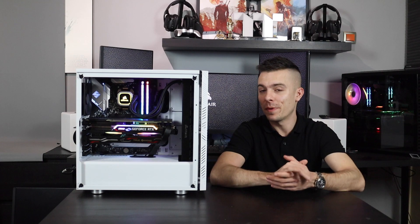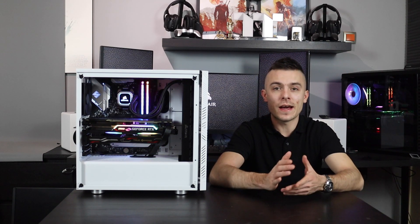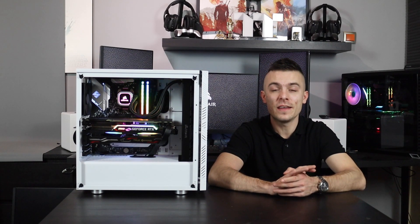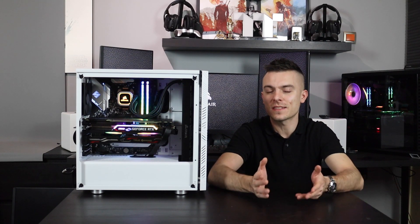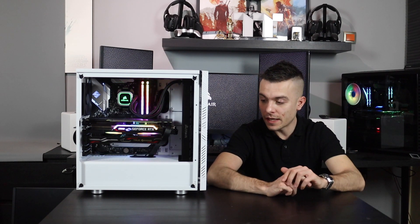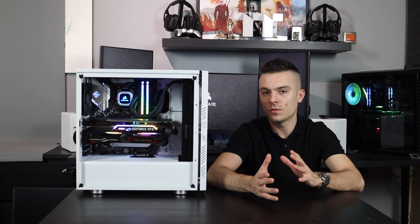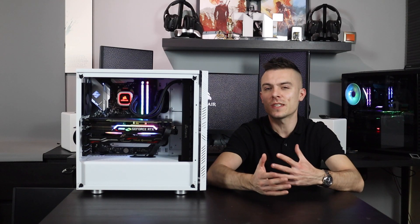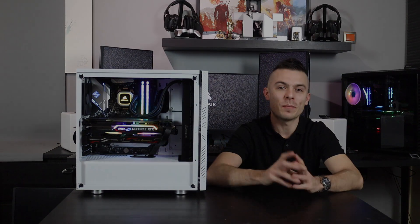I'll put the links below for the Corsair Hydro H150i Pro RGB liquid cooling system with the 360 radiator. You just need to find a case that can fit the 360 radiator with three 120mm fans. Check the links if you're interested, and I'll see you next time — thank you for watching!